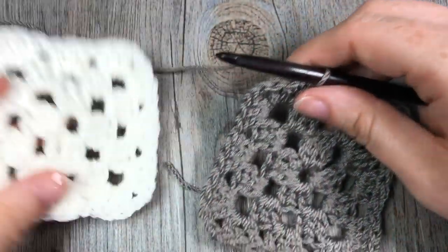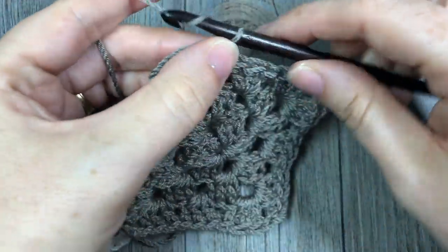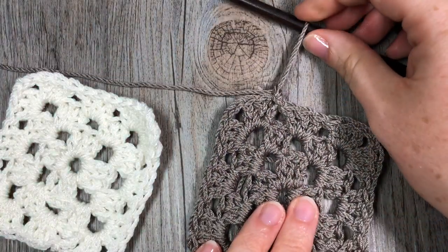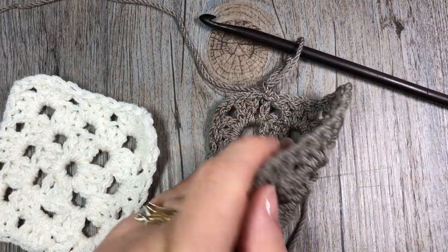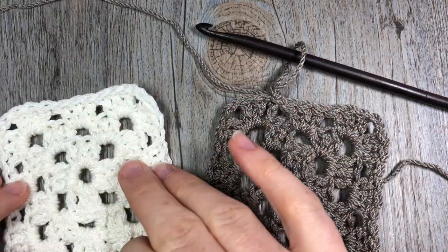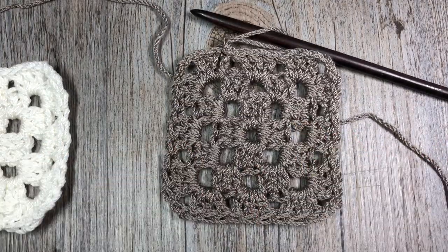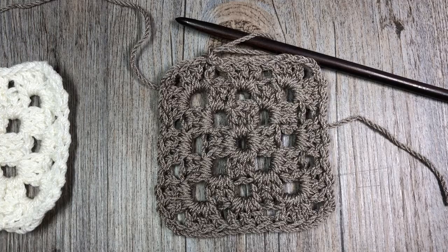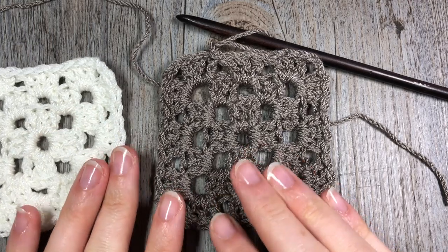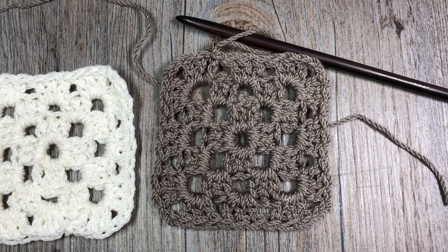For mine, I decided after three rounds to simply fasten off my work and weave in each of my ends. Then eventually, when I have as many squares as I'd like, I will join them together. You can keep making them bigger and bigger to whatever size you want. Next week we will look at adding more color to our squares. Thank you so much for joining me on this tutorial on how to make a simple granny square. Don't forget to subscribe and I will see you soon. Happy crocheting! Bye!